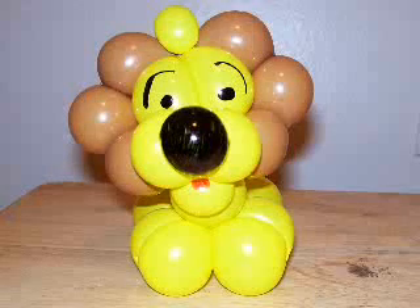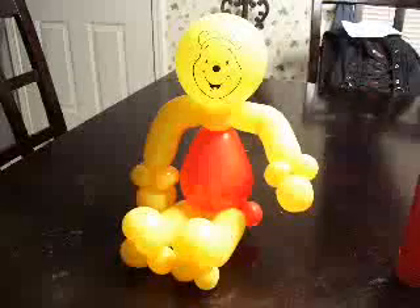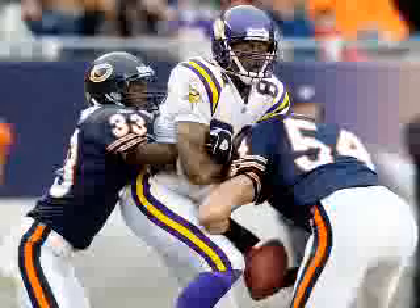Here's a fun one. Of course you have balloon lions, but then you also have balloon tigers, and you have balloon bears — lions, tigers, and bears! You have the lions, you have the tigers, and you have the Chicago Bears.